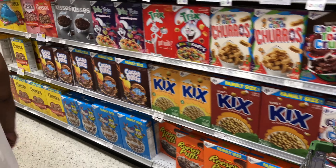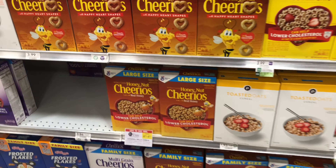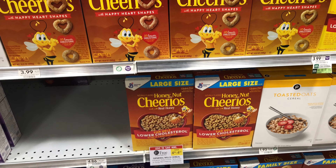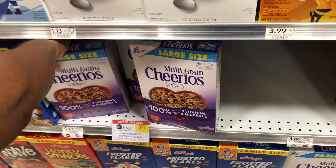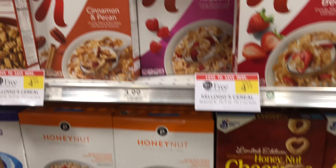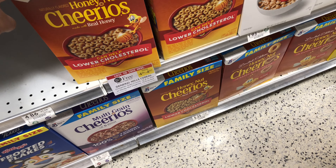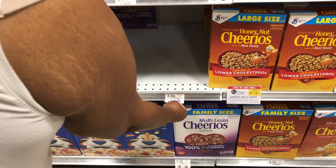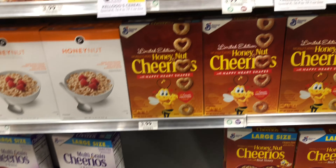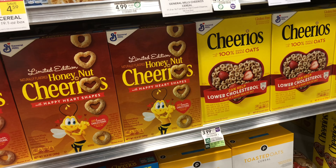I gotta get Cheerios. It's 36 ounces. Y'all see the buy one get one free? Yeah, that's buy one get one too — all this Kellogg's cereal is buy one get one. So that's a deal — you get two for the price of one. I say get multigrain. Honey Nut Cheerios — they ain't gonna have that on WIC. You want multigrain or the plain one?